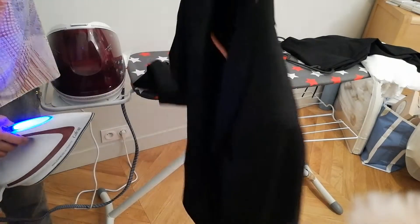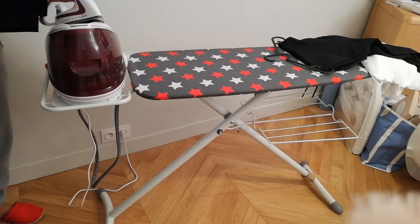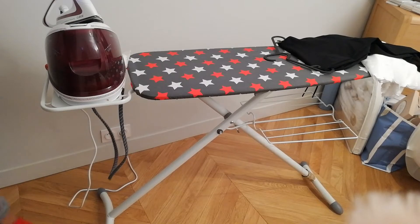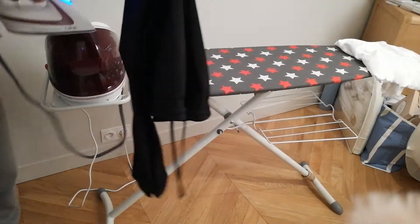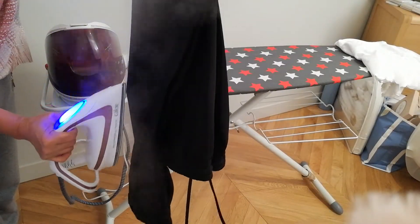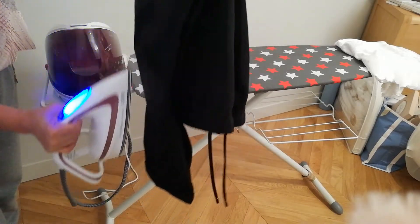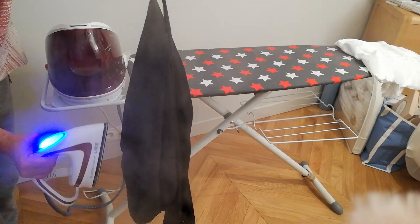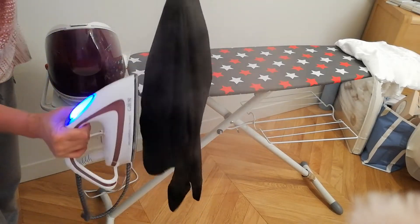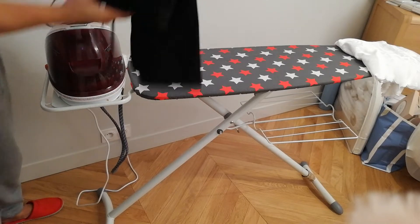Okay, see, it's finished. For the pant also, you see here — like this, and steam. And break it like this.